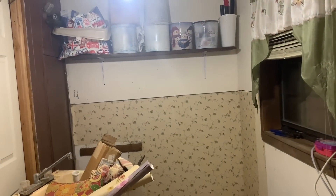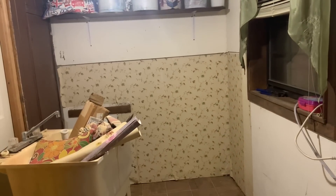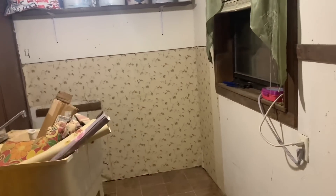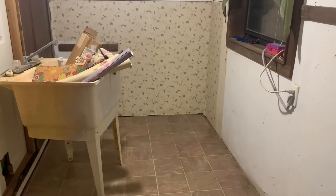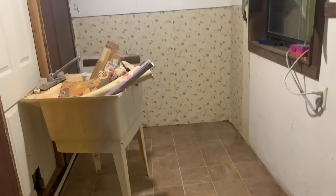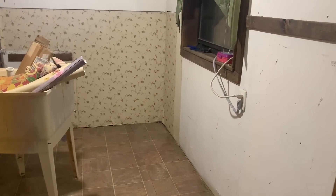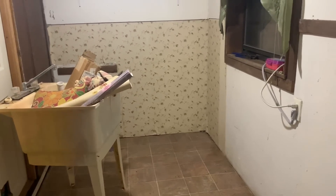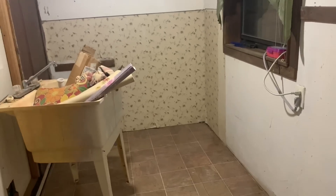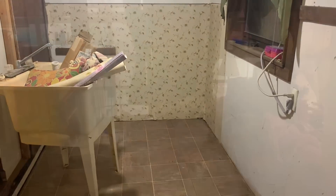I'm going to give it a paint job, put up the trim, get the trim all up so it cleans it up, and then get ready for moving the washer and dryer in here when I get back from my trip. It's exciting to me, maybe not to y'all. And this may be the most boring video. I'm also going to go out and show y'all the feed room. See you in a second.